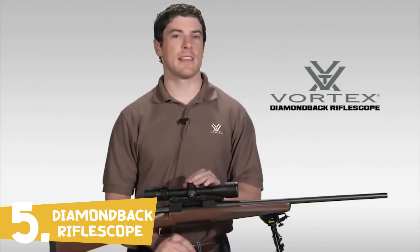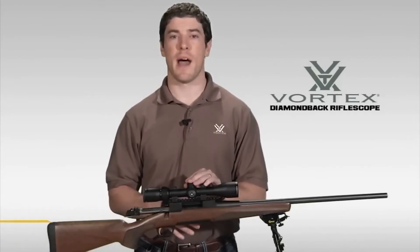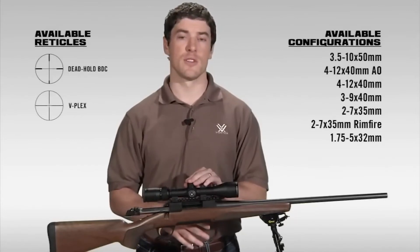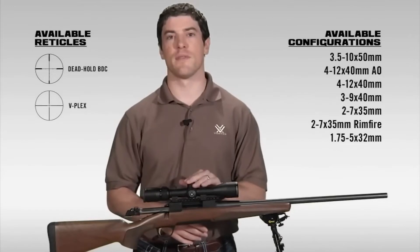This is Joe with Vortex Optics, here today to talk to you about the Diamondback Rifle Scope Series. The Diamondback has a reputation in the industry for one of the best hunting scopes your money can buy. The Diamondback comes in various configurations and reticles. Let's take a minute to walk you through this amazing rifle scope.